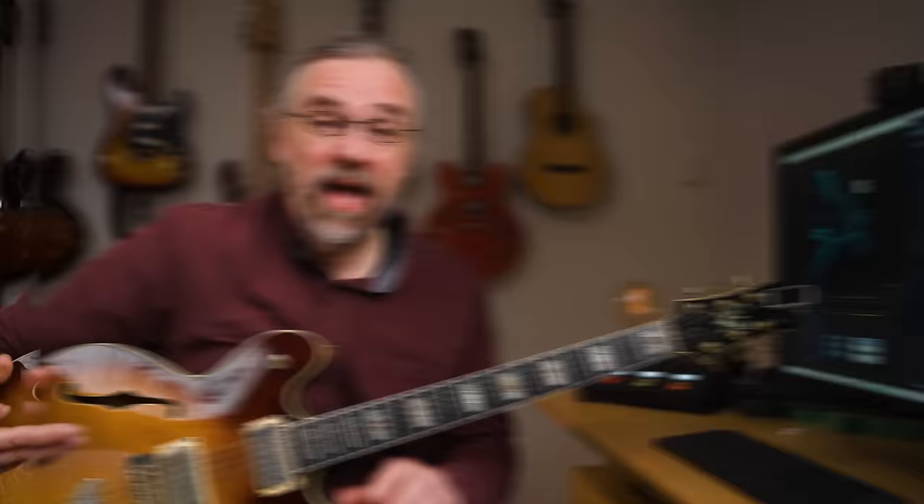Another solo that both defines great jazz blues and taught me a lot is the track Joe's Blues from the album Intercontinental by Joe Pass. Check it out — it is by far my favorite Joe Pass album to listen to, and that blues solo is incredible.